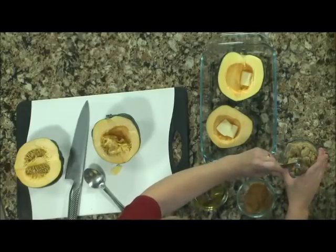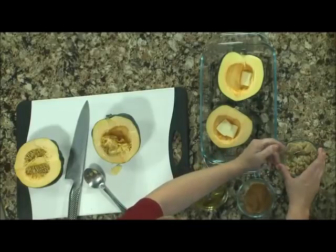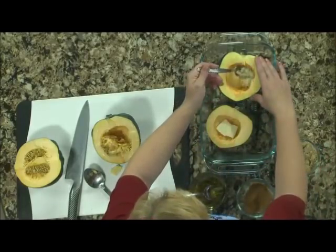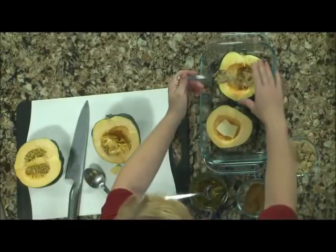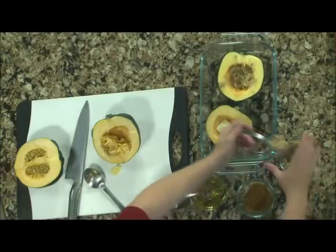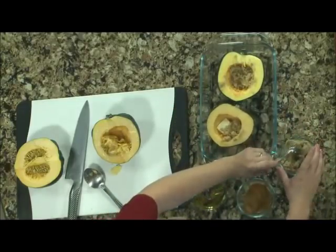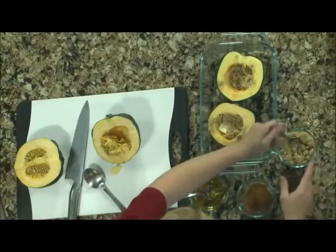I've got some kiddos that I'm trying to talk into eating more vegetables. One of the nutritionists I talked to said, if you have to sweeten it up to get them used to it, go right ahead. So I take that as license to turn this into dessert. And actually, it is good enough that if you wanted to, you could serve it as dessert. But it also makes a great side dish, particularly with things that are a little spicy. I would sit there and eat it by itself.